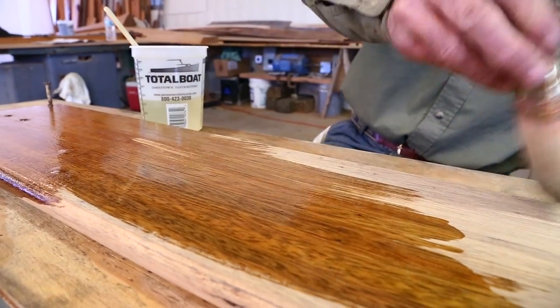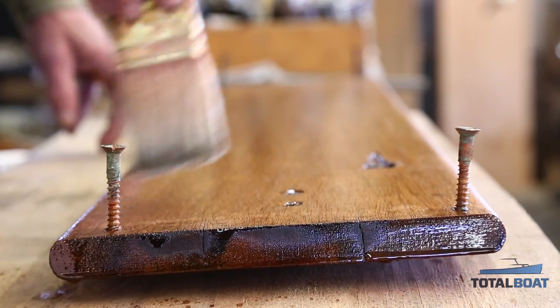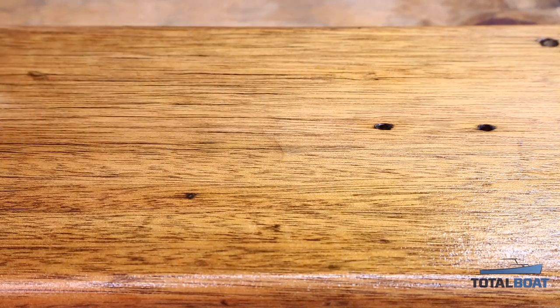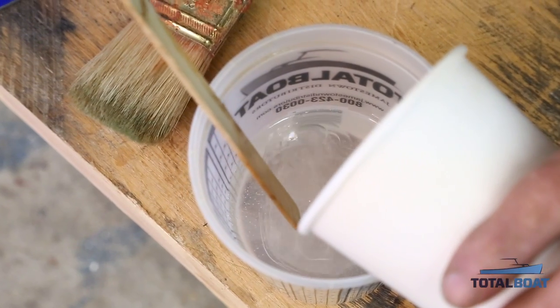Total Bolt Clear Penetrating Epoxy is a new low viscosity, no VOC, no smell, wood rot restoration and repair solution. It seals deeper and cures stronger than other penetrating epoxies and is very easy to mix at a 2 to 1 ratio.